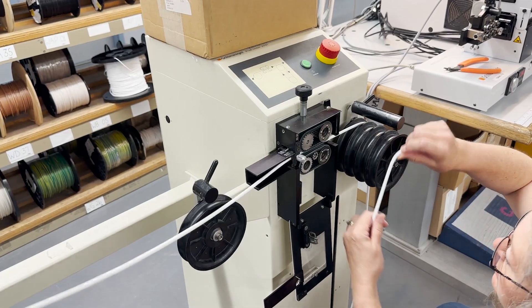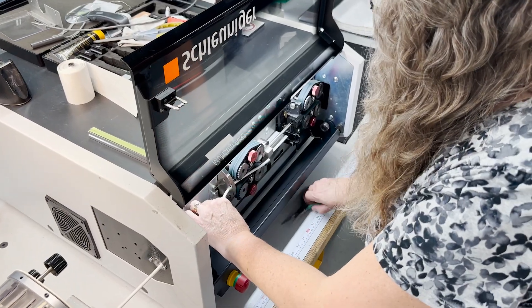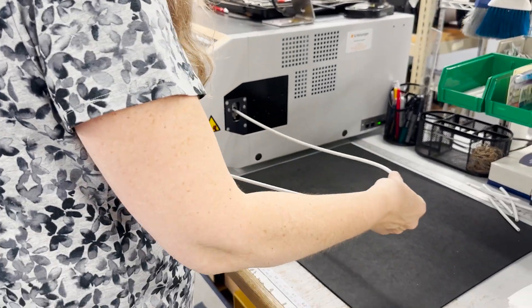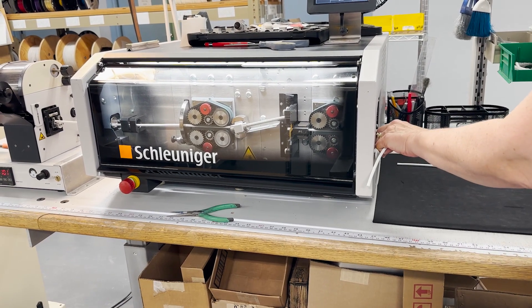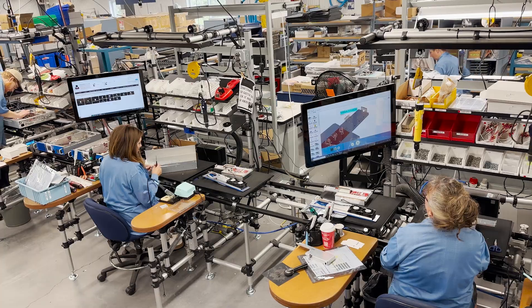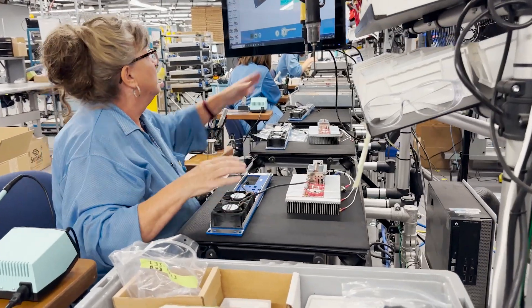Cables are cut to a specific length on the automated wire machine and delivered to the production cell to be wired into the transmitter. Transmitters are built in a multi-stage build cell for continuous flow and improved ergonomics.